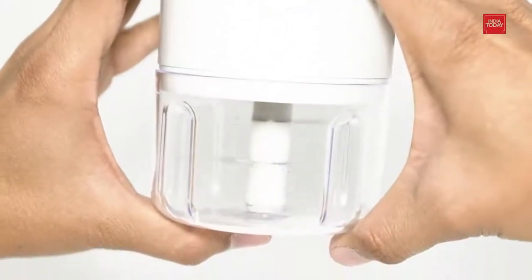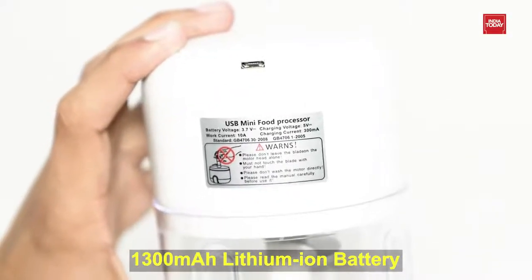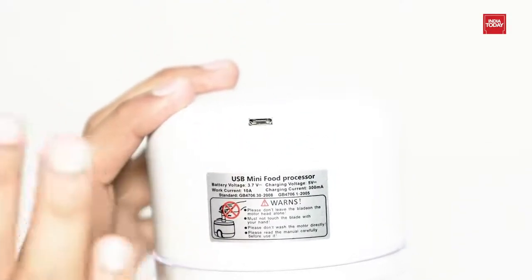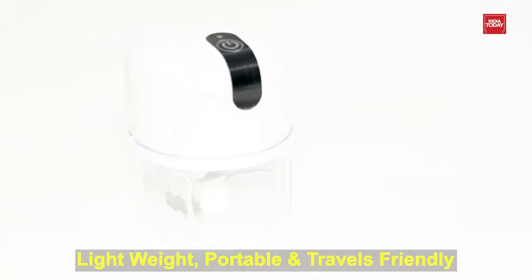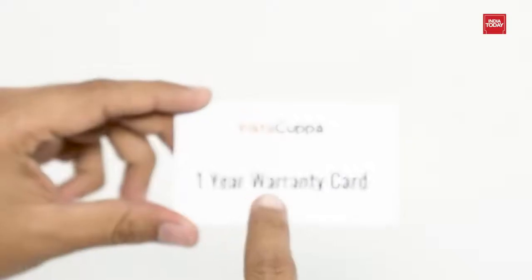The blade and bowl are dishwasher safe. It comes with a built-in rechargeable 1300 mAh lithium-ion battery. Once charged for 3 hours, it can be used around 30 times. It has a compact size so it easily fits your kitchen. It is lightweight, portable, and travel friendly. It comes with a high-performance 45 watt motor and sharp stainless steel blades, along with a 1-year warranty card and instruction manual.